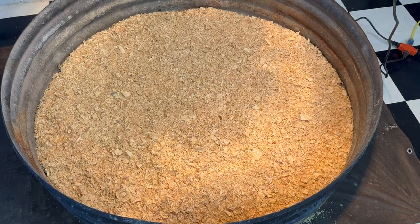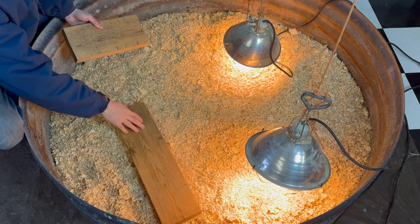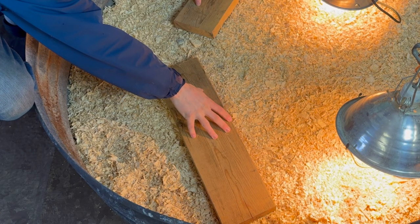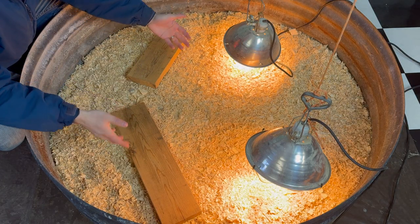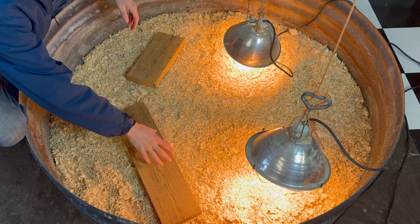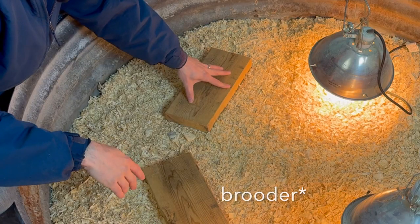The next step is lowering the lights to the appropriate height above the shavings. I want to see exactly where the heat lamps are because this determines where I put their food and water. I'm going to put their water on a 2x6 board — it keeps it off the shavings, because if you put water directly on the shavings they'll get shavings in there. Chickens are messy; they kick up shavings, walk on the water, and might poop in there. So I use a 2x6 for water and another 2x6 for their feed to keep everything much cleaner.